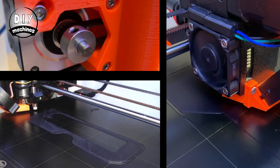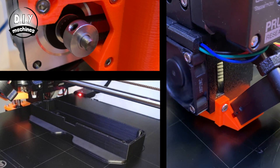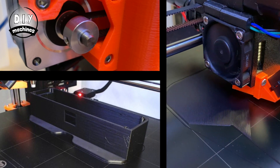The first thing we need to do is print the front and back parts of the housing. I've printed mine in black PLA at a 0.15 millimeter layer height. There is no need for supports, as all of the parts in this project have been designed to print easily without supports. Whilst we wait for that part to print, we can assemble and test the electronics.